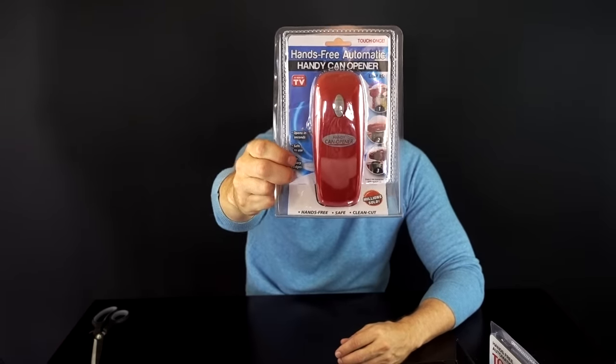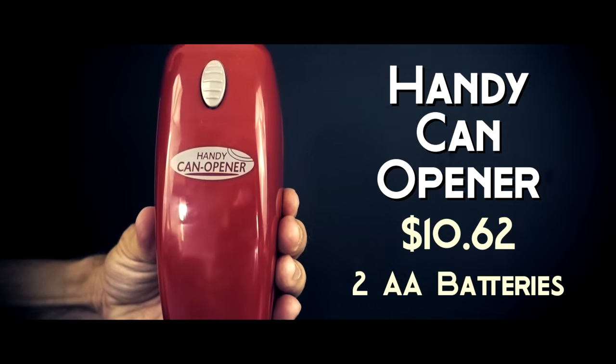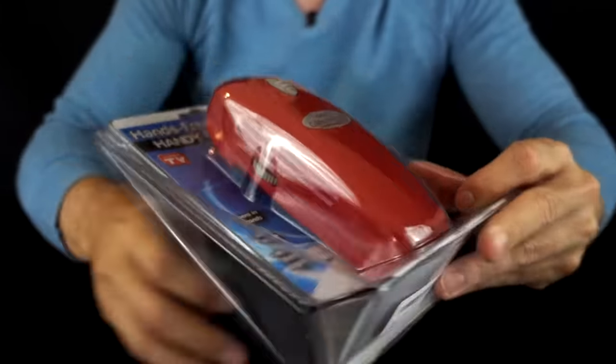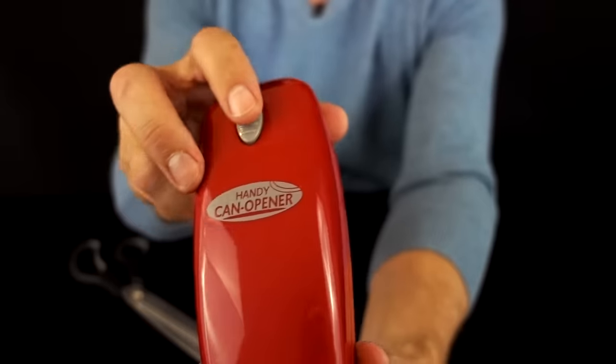First up, we've got the hands-free Handycan. Ironically, it allows you to open up cans easily, but you can't open the packaging easily. It's pretty basic.